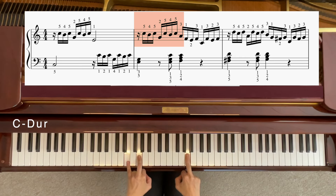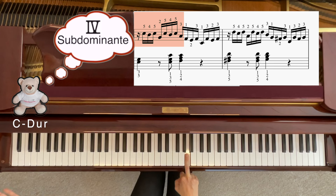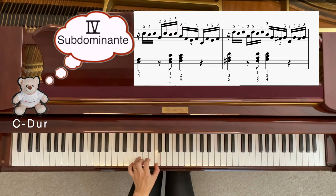Jetzt kommt nämlich ein anderer Akkord — nicht mehr Tonica, nicht mehr C-Dur. Sondern es gibt noch einen wichtigen Akkord, der heißt Subdominante. Und Subdominante ist immer auf der vierten Stufe. Dann können wir zusammen abzählen: vierte Stufe von C — C, D, E, F — also 1, 2, 3, 4. Dann wird unser nächster Akkord F sein. Wir werden von C-Lage das so in der linken Hand spielen, und dann einmal kurz C-Dur-Umkehrung, und erst dann kommt die vierte Stufe.